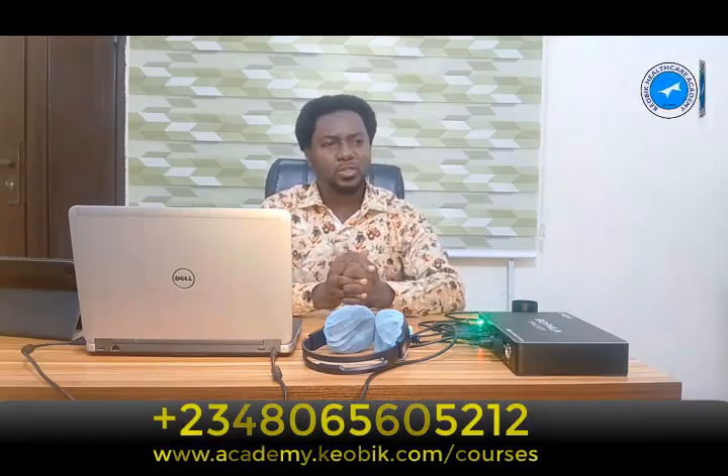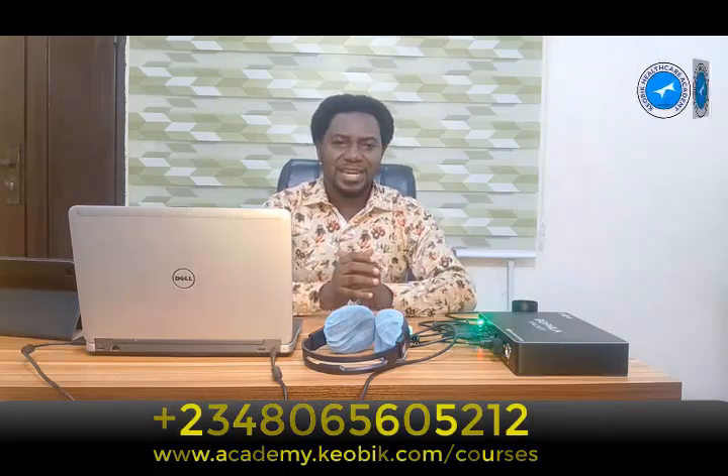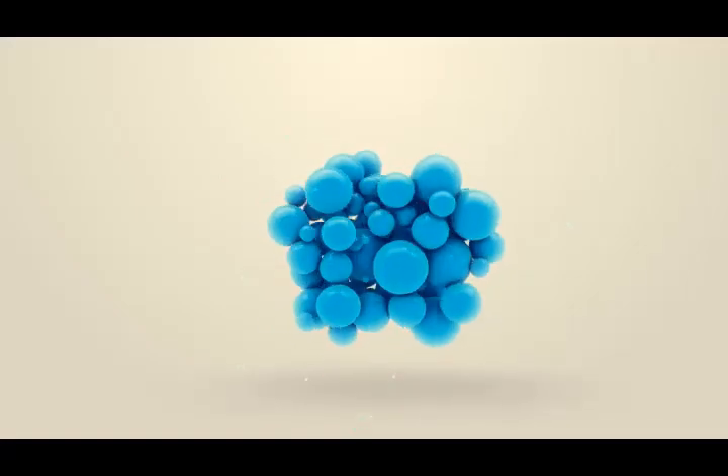I don't think you need to think twice about it. Reach out to me with the number on your screen and you are in for a nice time. Welcome to our online masterclass courses. Thanks.